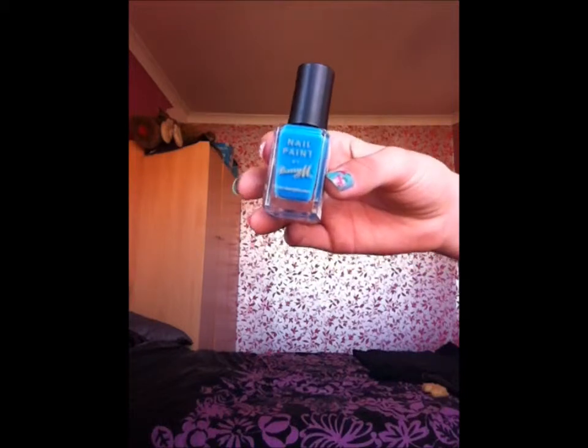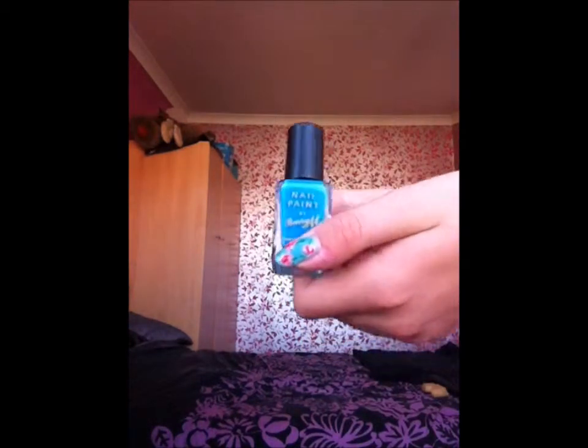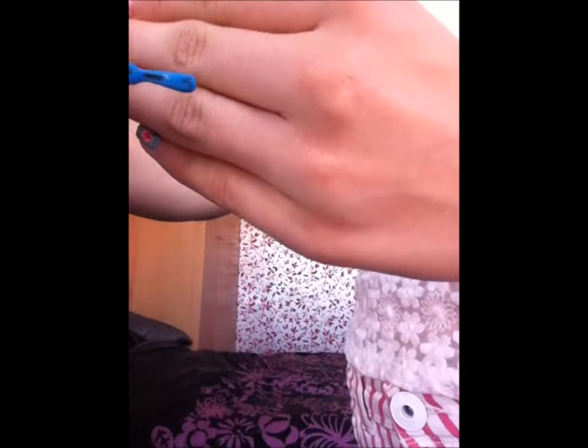I got three of these because they were on offer — three for two — which is why I've got quite a few Barry M's. This is just a nice bright aqua blue; I just really like the colour, it just caught my attention. It's in 294 Cyan Blue. I'll show you the brush and then the colour — like that.